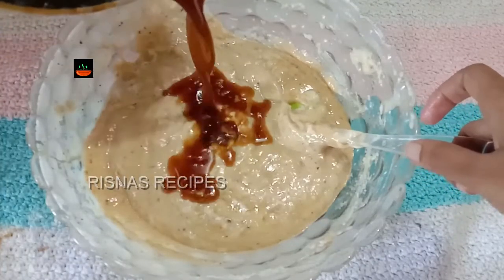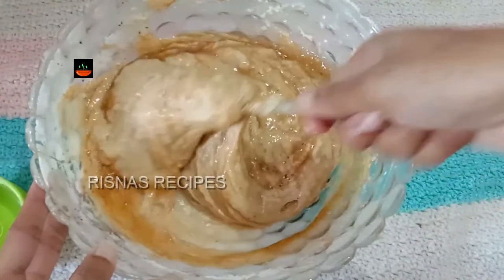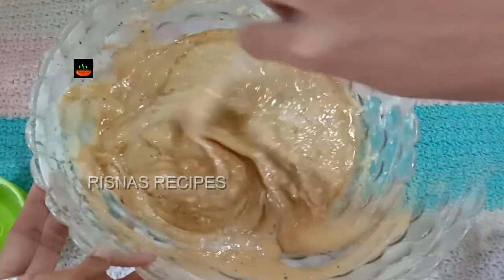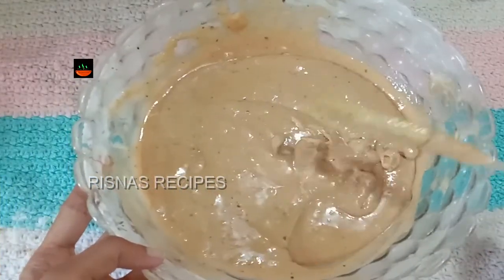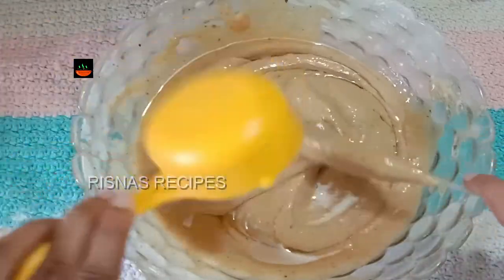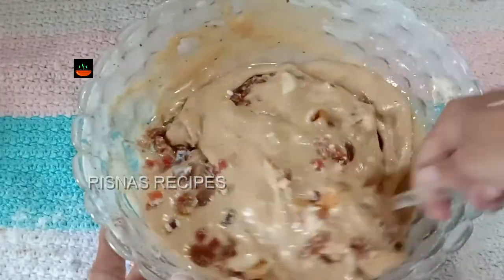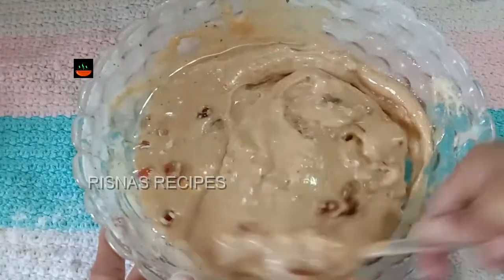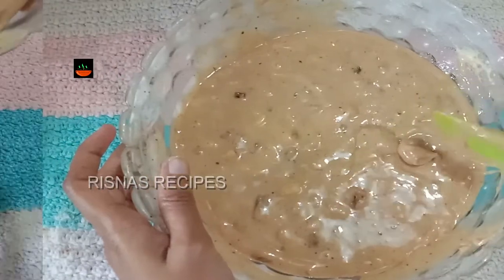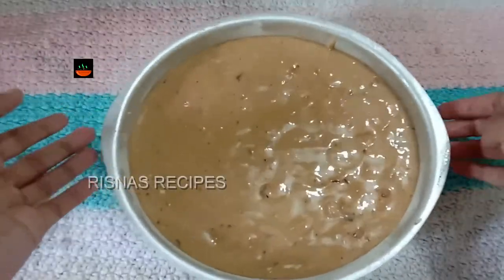Add the batter to the consistency and texture. Add the brown sugar and mix. Add sunflower oil — 1/3 cup of sunflower oil. Add the flavor, then add the dry fruits and mix the batter well.